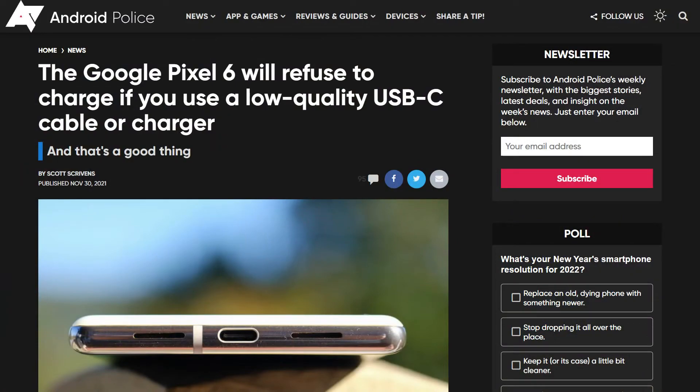This is exactly what's happening with the Pixel 6 — that phone just straight up refuses to charge if you're using a low quality cable. And one more thing: earlier we mentioned that you need a total of 3 things to make fast charging work, and we also mentioned that the device itself needs to support the fast charging standard. That in itself is actually separated into two parts.